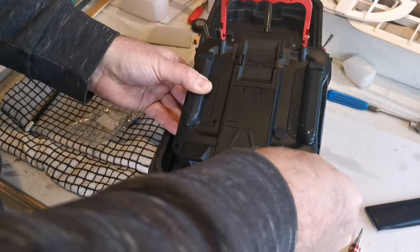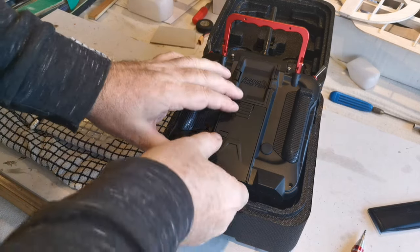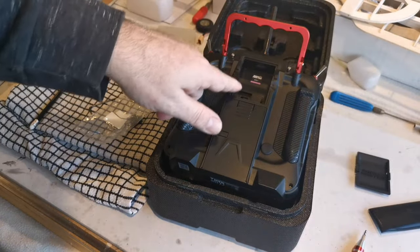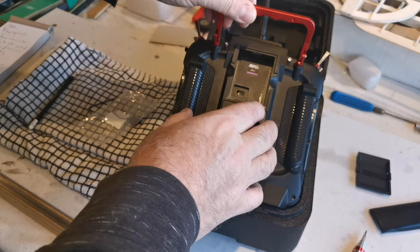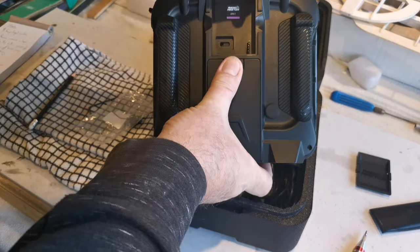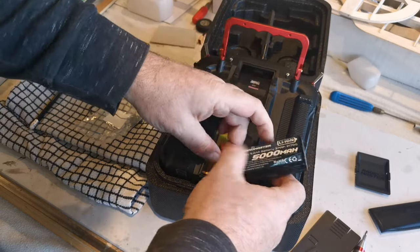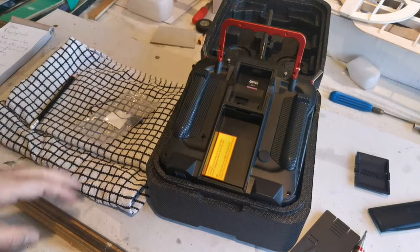Once all screws are removed, we'll come back to see what we can find inside. I'm slackening these screws off now, but before I actually take the back off, two things I'm going to do: one is to take this cover off for the external unit because there are some delicate pins there and I don't want to damage them. The other thing is I need to take the battery out — that should come out fairly easily. I'm using a 5000 lithium-ion battery and it simply pulls out.